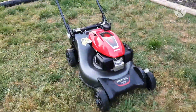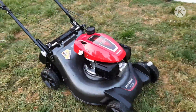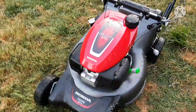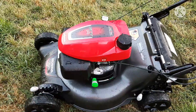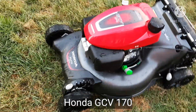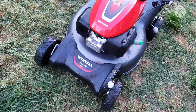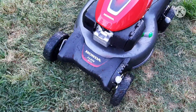I'm Scott Noe here with Noe Lawn Care. Here we have a new mower — well, kind of new. We've had it for about a week or two now. Honda GCV 170, not sure what the HRN 216 means.